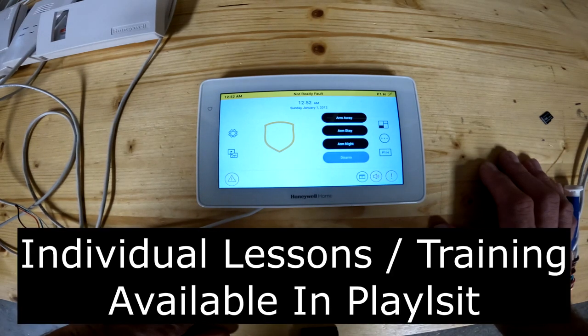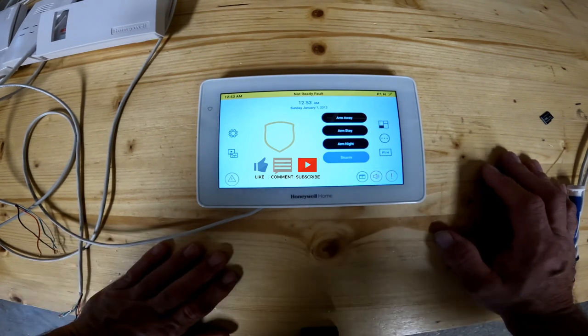Hello everybody and welcome to the channel. If you're new here, please click on like and subscribe. If you've been here before, welcome back. Today I'm going to go over the 6290W keypad.